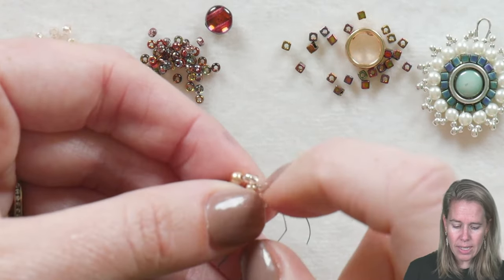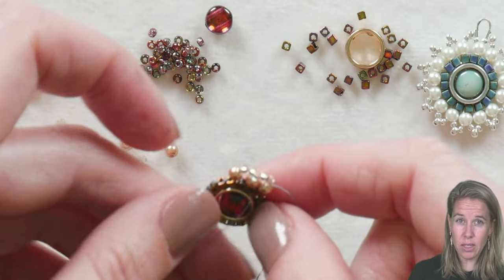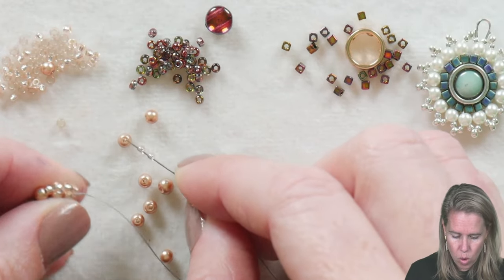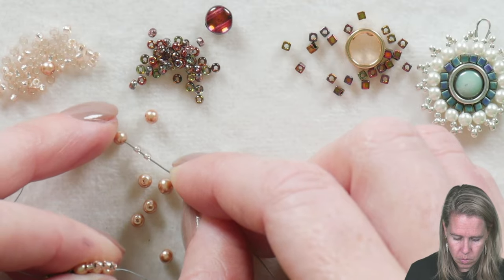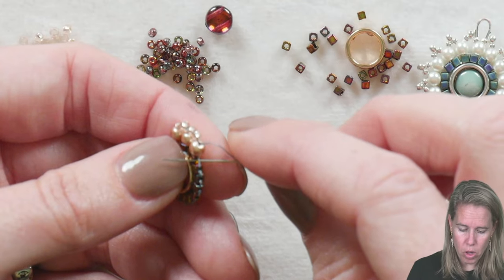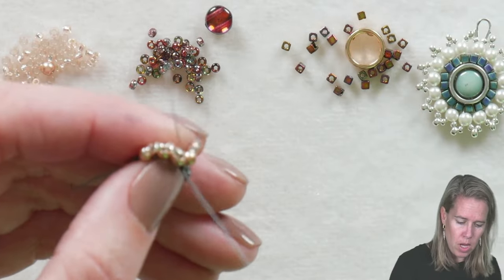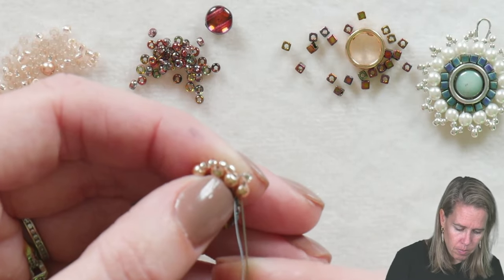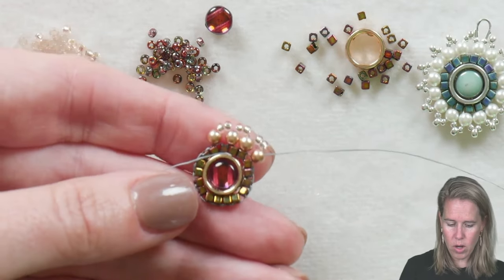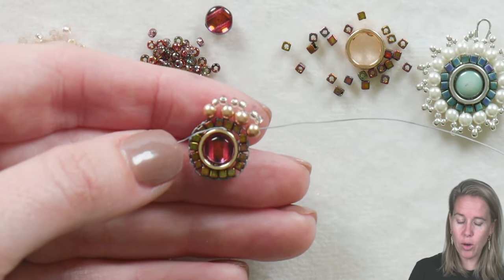Once you're back up through the pearl, continue around. Remember that we're going to get to a point where you don't have enough space to fit a pearl every single one. So after two 11s and one pearl, every four or so you're going to skip over the next bridge thread — go through this one, skip the next one, and sew on to the following bridge thread. Keep in mind 15 pearls have to go on between 17 bridge threads. Go ahead around and keep adding those two seed beads with the pearls on the outer edge.